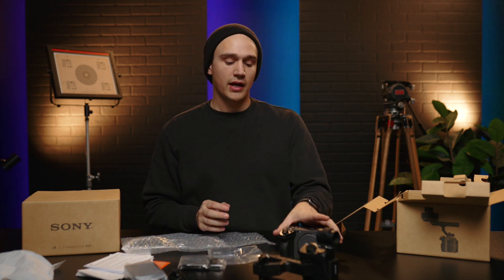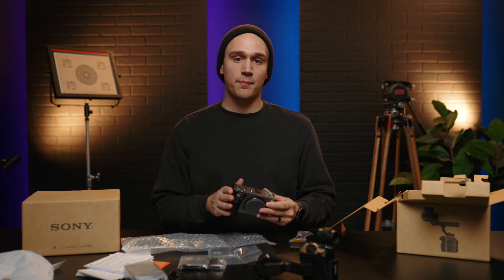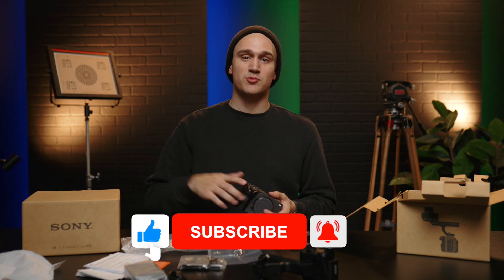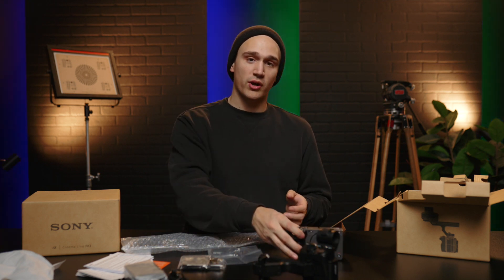Well guys, that's pretty much it for the FX3 unboxing. I will be doing more videos going over in depth the specs of this camera, why we switched from the a7 III to the FX3, and also a video demonstrating how to set up this camera and go through the menus. So stay tuned for those videos. Make sure you hit the subscribe button, hit the bell to be notified every time we drop a video — we're dropping podcasts, gear reviews, unboxings, all kinds of great stuff. Thank you so much for watching and we'll see you in the next video.